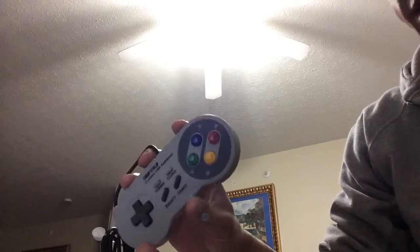BlazBlue Chrono Phantasma came out, so I'll be doing something with that, though I'm not really sure of the details — I've got a job and whatnot. I'm going to assume this is going to work. I like how they kept this little low switch — it's just a design thing; it doesn't really help with functionality.